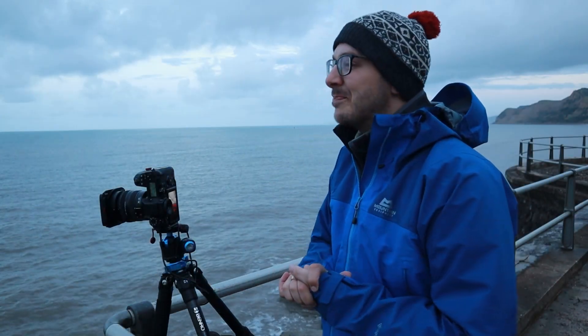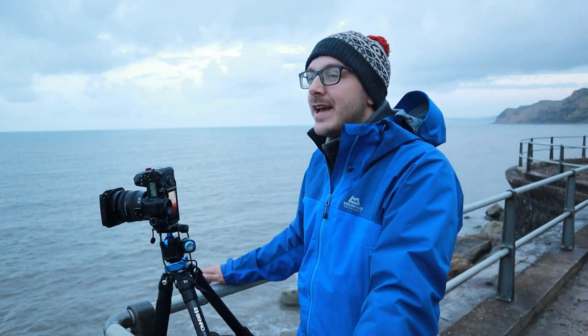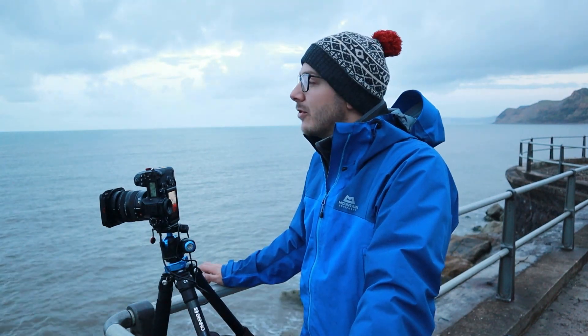Good morning guys and welcome back to another video. I've come out nice and local this morning and the conditions are nice and grey, which is perfect for long exposure photography. I do quite a lot of long exposure photography, having lived by the sea all my life, and I get asked a lot of questions about how I do it, so I thought I would talk you through what I do this morning with regards to this image and composition.